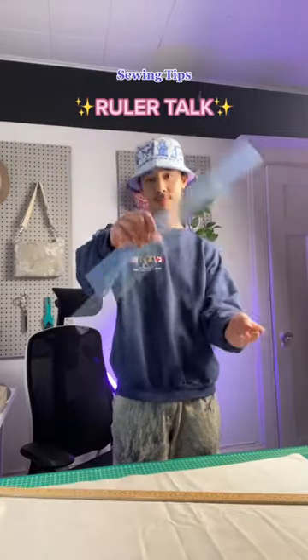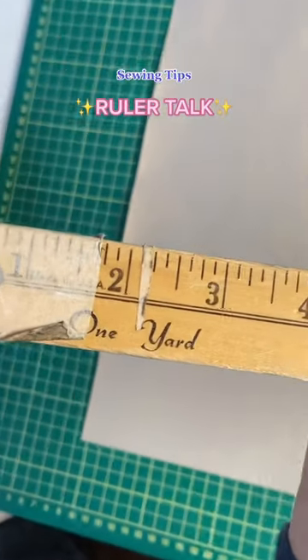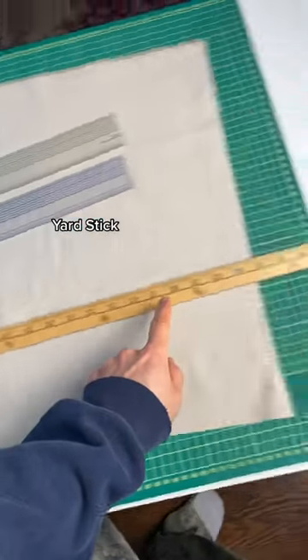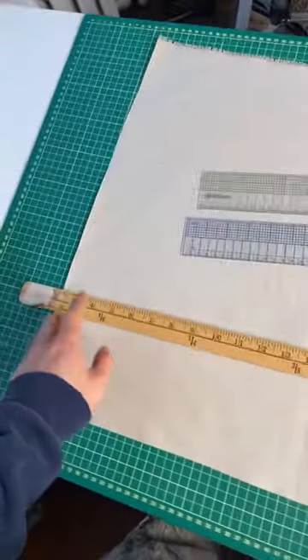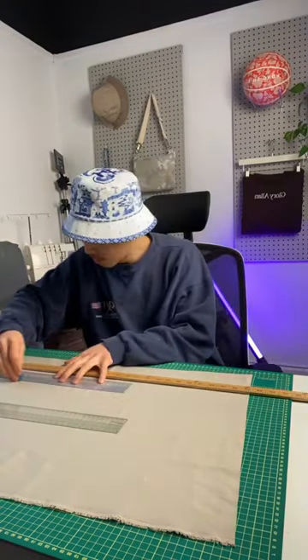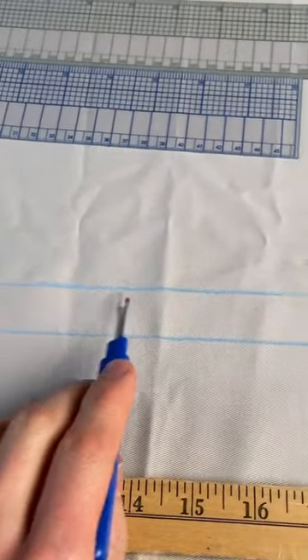Let's face it, you can't sew without a ruler because you need them to cut the fabric. So let's talk about a few different types. This is the yardstick — it's one yard. Great for drawing big lines, especially if you're doing a big project. One smooth stroke can get you a really long line compared to using smaller rulers and trying to get them lined up, because even then, trying to make them parallel is difficult.